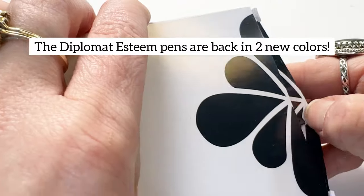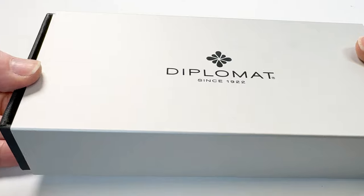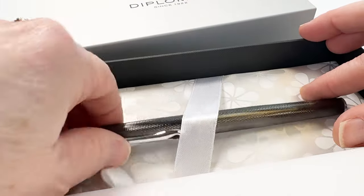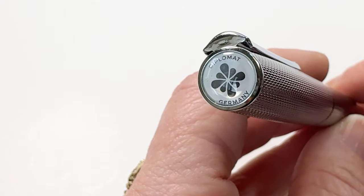The well-loved Diplomat Esteem fountain pen is here in two new colors and we're so excited to show you both those colors. This fountain pen comes in an aluminum box with the Diplomat logo on the top, and then there's a sleeve that slides off with the cardboard box underneath and the pen is inside.